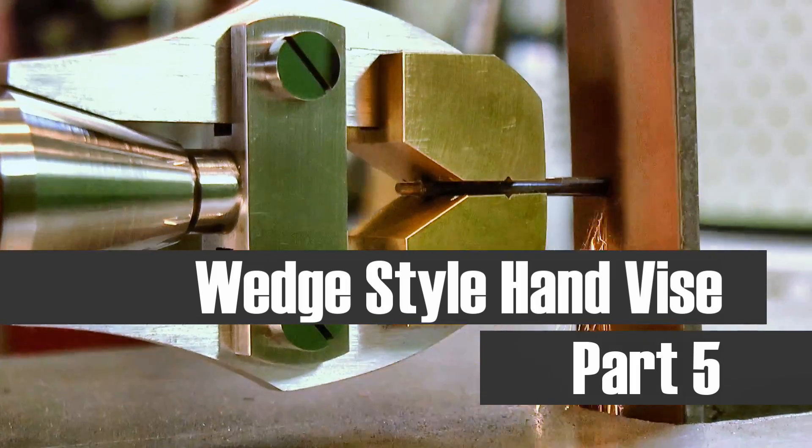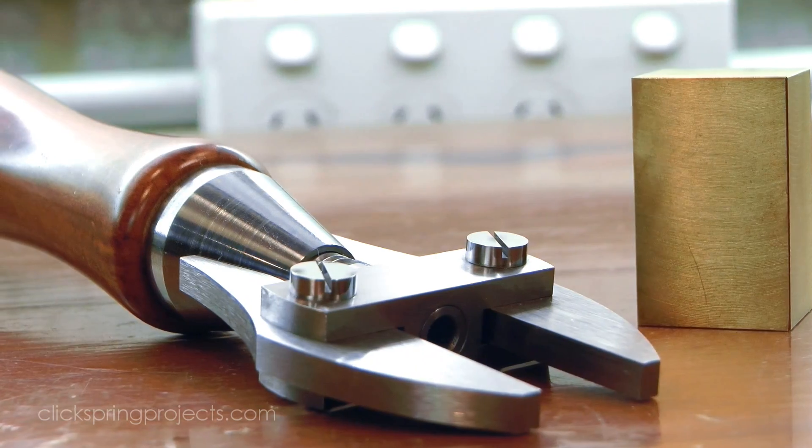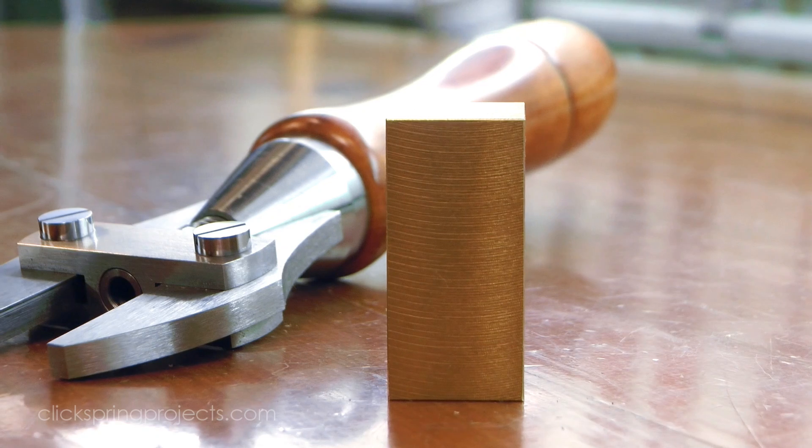G'day, Chris here and welcome back to Clickspring. In this final episode of the hand vise build series, I complete the tool by making the jaw ends from this solid chunk of brass. I'll be forming both parts side by side for most of the process.